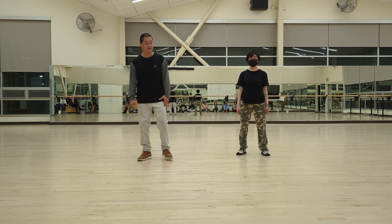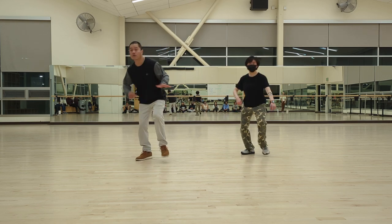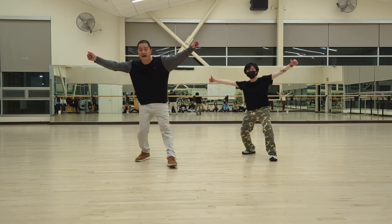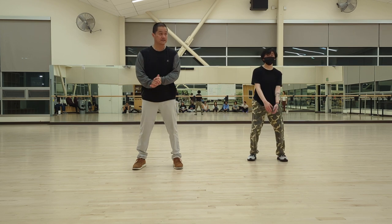Let's put it together from the one — five, six, seven, eight — one and two and three and four and five and six and seven and eight — and good. Let's move it.